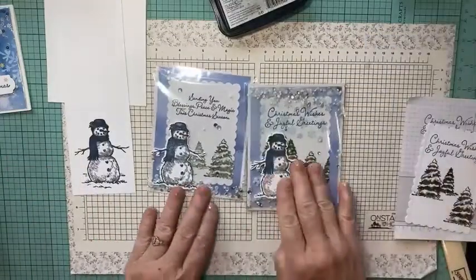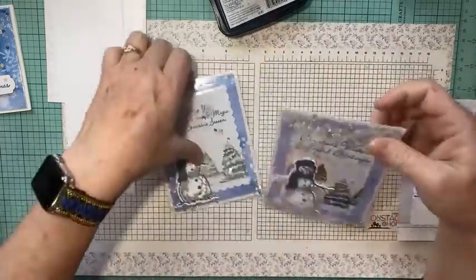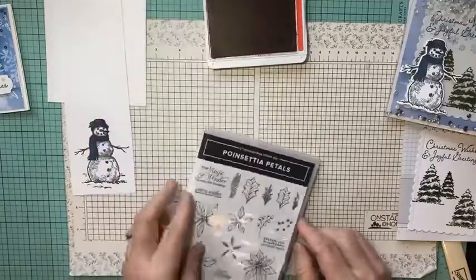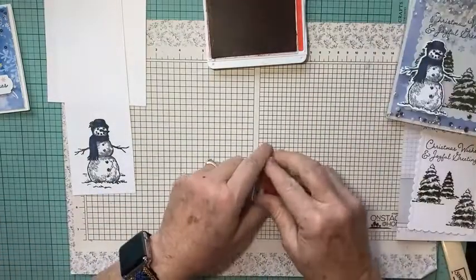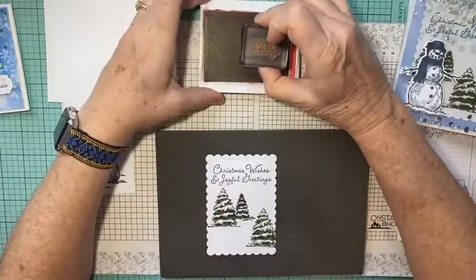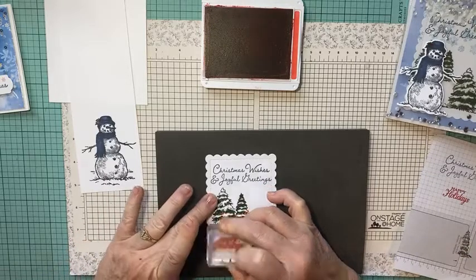One more thing — on this card when you open it up it's just the trees, but on this other card when you open it up there's a hidden 'Happy Holidays.' I want to add that to my card. With Poppy Parade ink and the poinsettia stamp that has 'Happy Holidays,' I'll ink him up well, practice once, then hide it back in the corner behind my snowman.